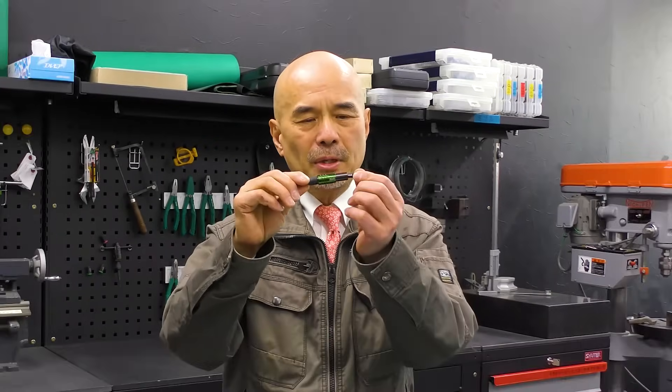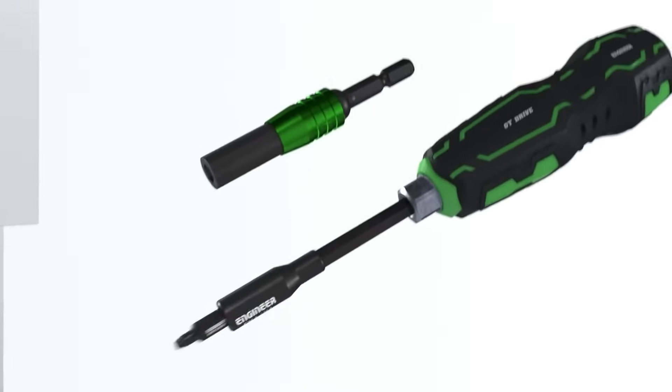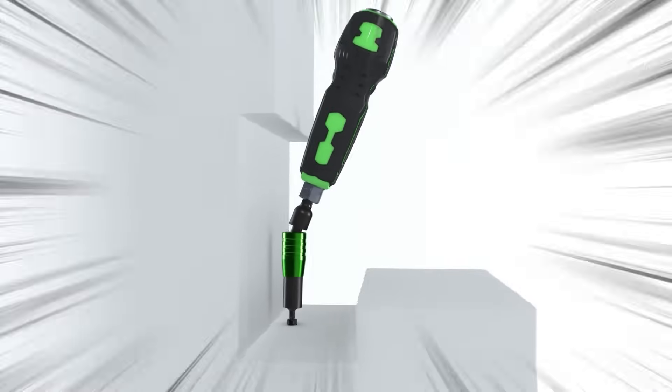The next product is the universal joint for the ultra-short modular. Sometimes when you are using an extended bit, you might want to angle it a bit for better access. The universal joint can be really useful in this situation.